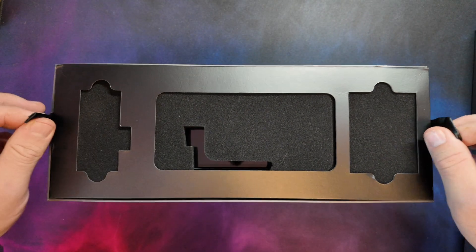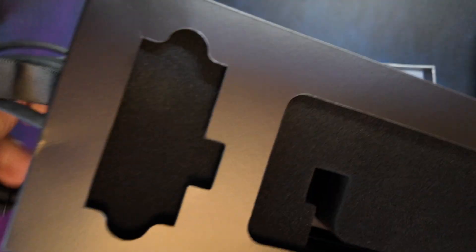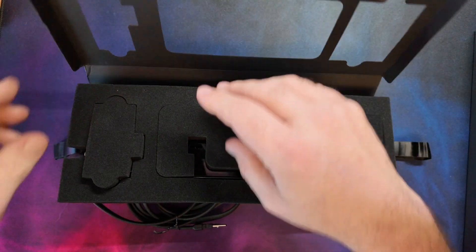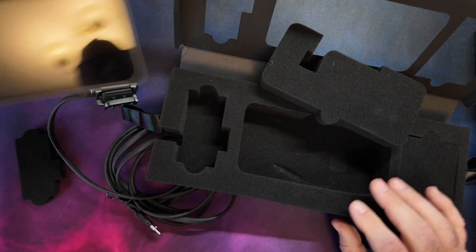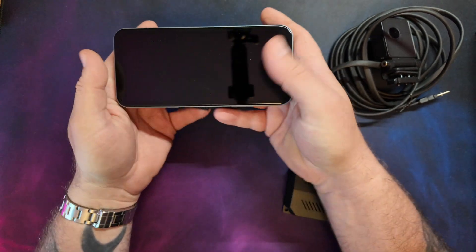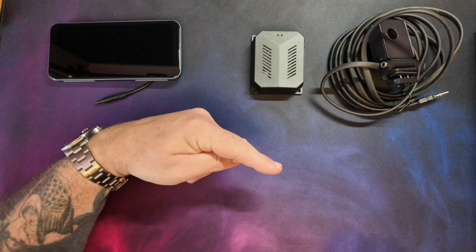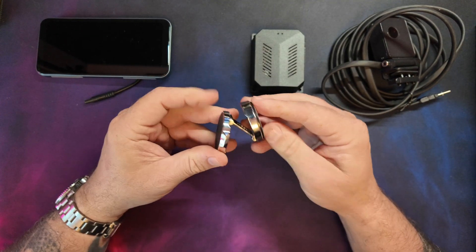Opening it up we seem to have a little top bit with some stuff in and a bottom bit down there. In the top bit there's an IR camera, this looks like the actual display itself, and in the bottom bit we seem to have got the brains of the thing. So in the top bit we've got the IR camera, the display which looks a lot more modern than the other one, and the computer for it. First thing I've pulled out of the bottom is this funky looking thing.